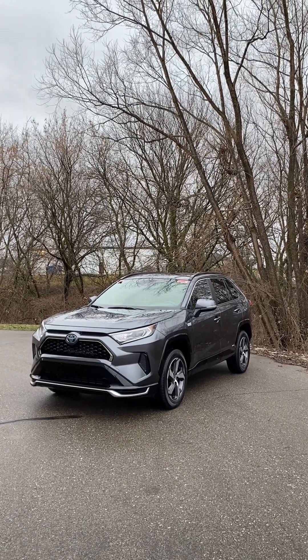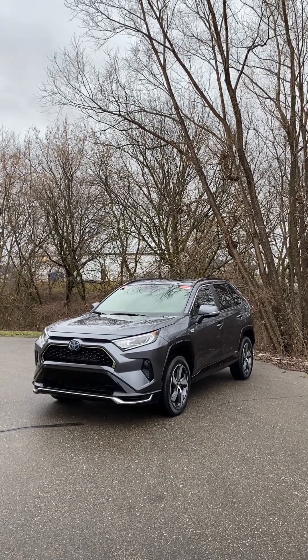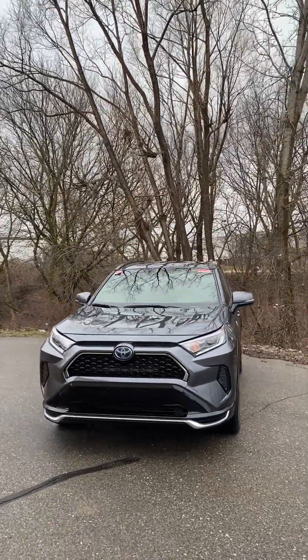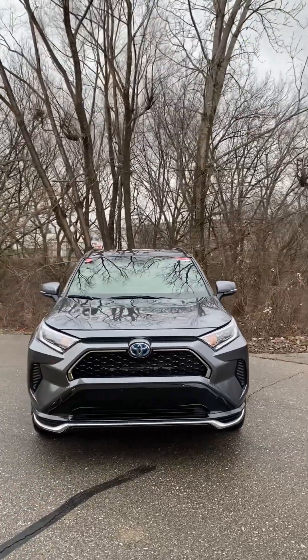What's up everybody, it's Jack here with the GR Auto Gallery, and today I'm just going to take you on a quick walk around and test drive of this 2021 Toyota RAV4 Prime.